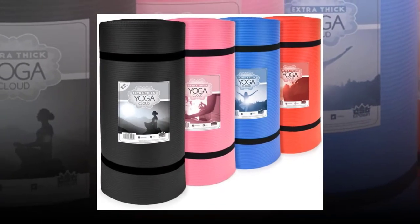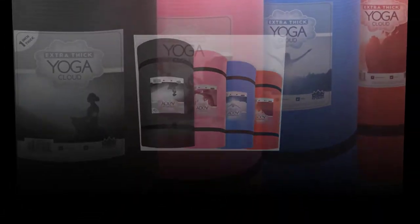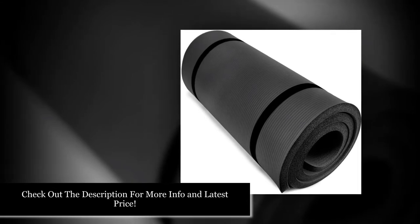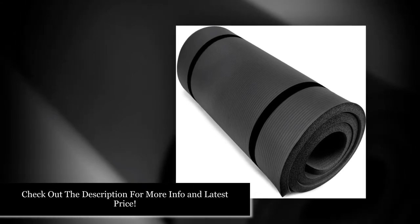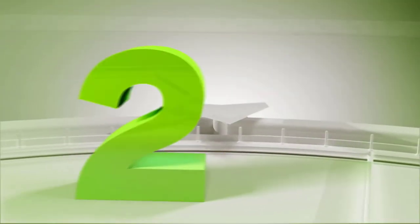The Yoga Cloud Extra Thick Exercise Mat is perfect for those looking for a slip-proof, sturdier, and safer alternative to traditional exercise mats. This mat is available in various colors, including red, blue, pink, and black. Check out the description for more info and the latest price.